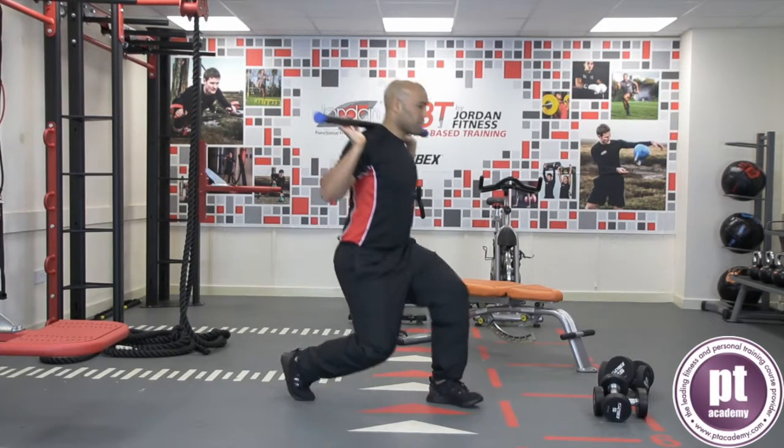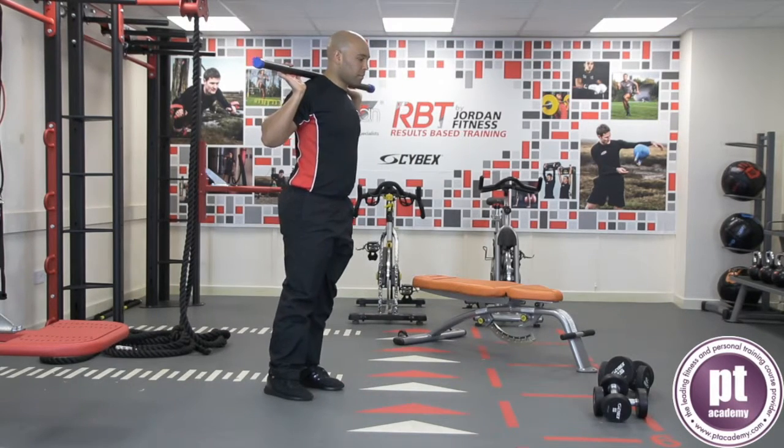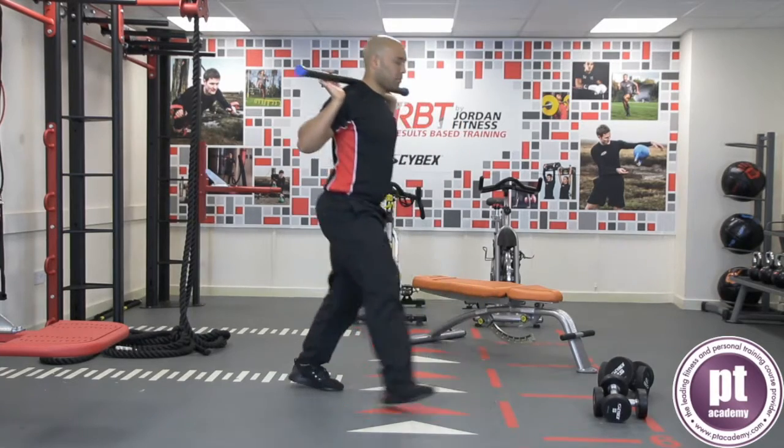Stride one leg forward and lower the body down under control into the lunge position with the knee at roughly a right angle. The heel on the back leg lifts to allow the lunge action.